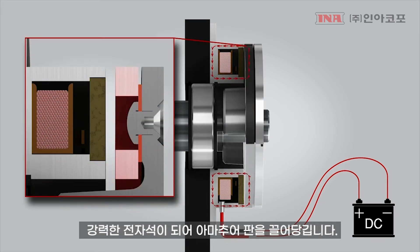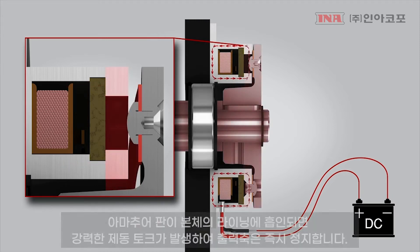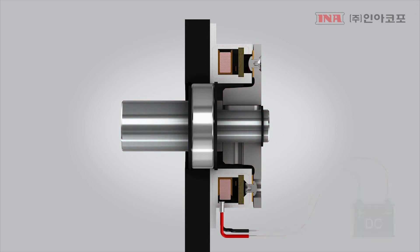The magnetic force is strong enough to deflect the flat spring and pull the armature across a small air gap into the magnet face. The friction connection between the magnet and armature causes the rotating shaft to slow and stop.